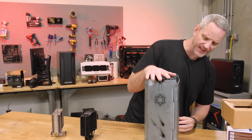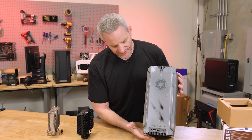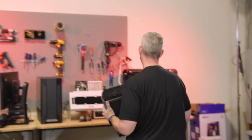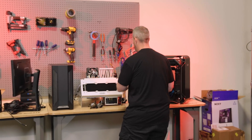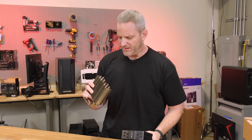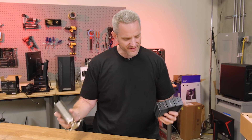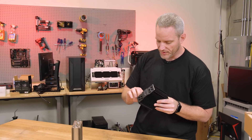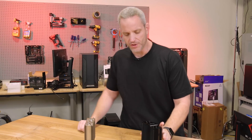I talked about how all you need to do some modding and make things your own and make them look awesome is just a little bit of spray paint, maybe a Dremel and some desire to hopefully not ruin your computer but take a chance with it. One of the things I see commonly asked is: I don't like the color of my heat sink, can I spray paint it? The general consensus has been don't do that because the paint will insulate the cooler, reduce its cooling efficiency and raise your temperatures.